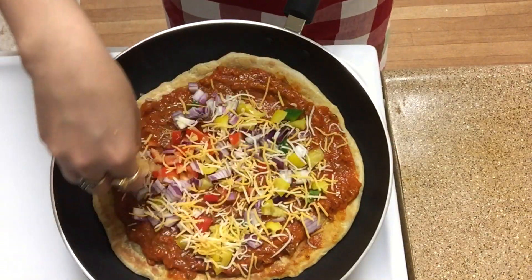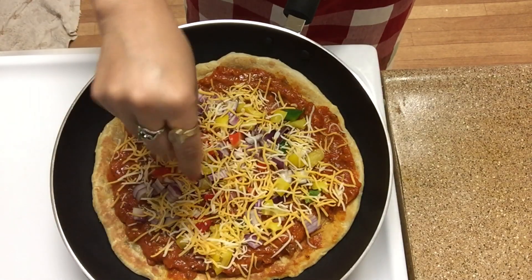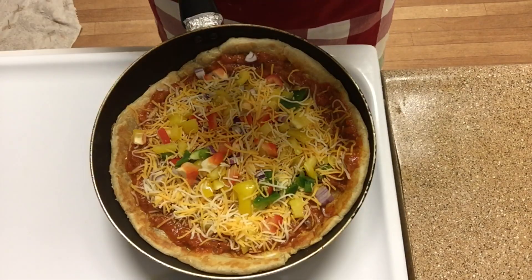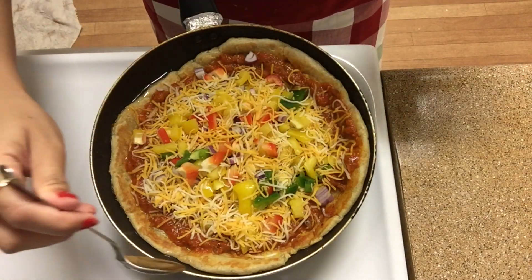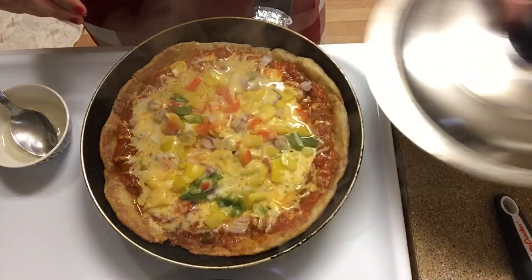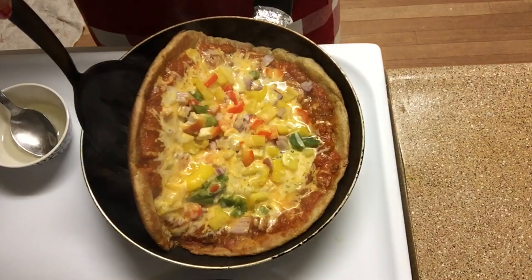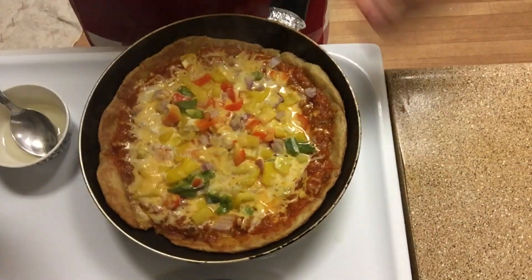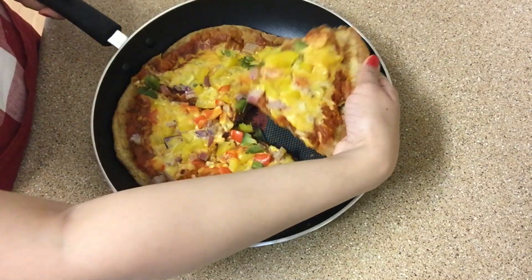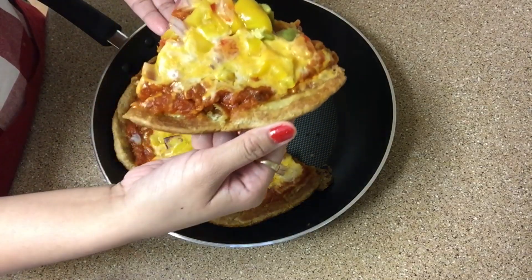We will sprinkle the toppings on the pan. If you like cheese, add cheese and put it on the pan. I will add oil on the edges of the pizza so that the crust is prepared nicely. Now the pizza is ready — it will turn out just like the one we make in the oven.